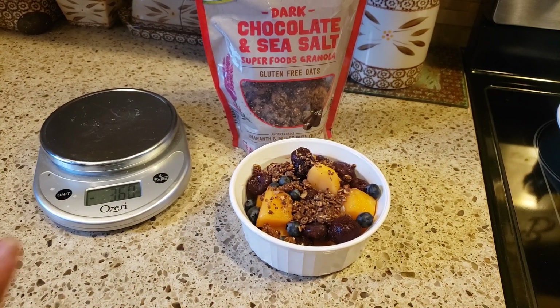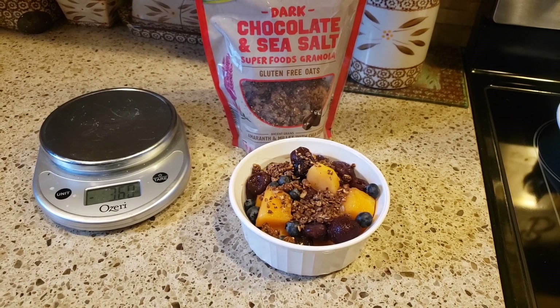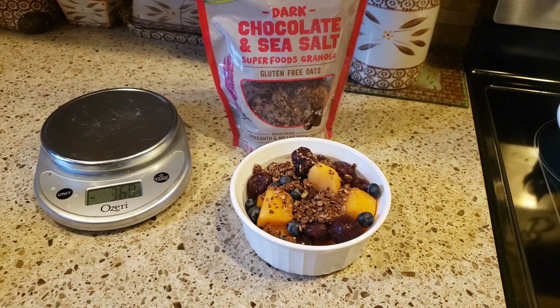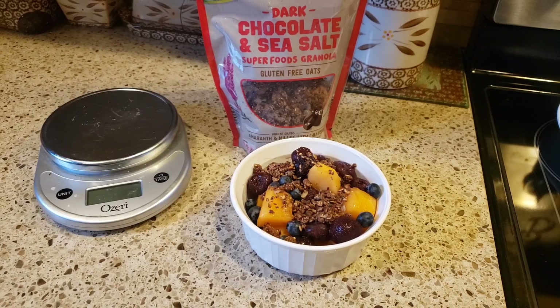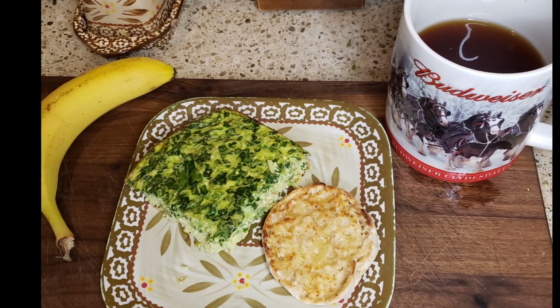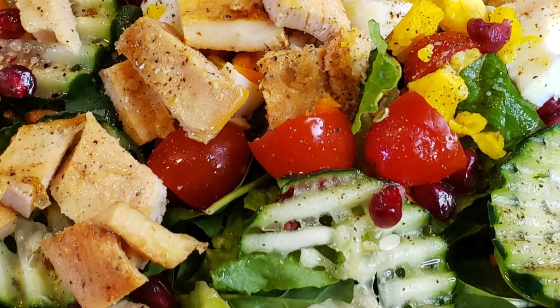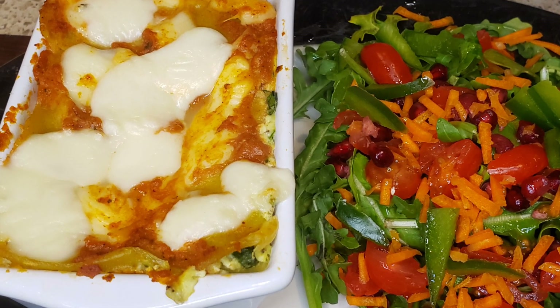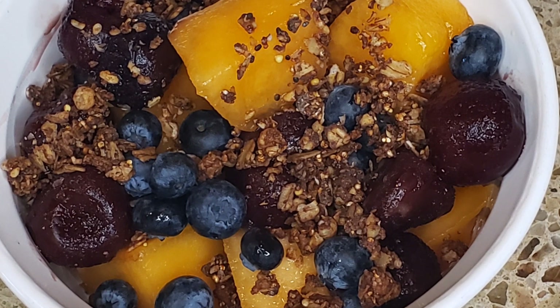I hope you guys liked what I ate in a day to try to stay on track with the WW plan. If you're new to my channel, please hit that subscription button and the notification bell so you know when my videos are posted. If you liked what I ate today, please give me a huge thumbs up — it really helps out my channel. Thank you everyone for watching, I really appreciate you all. Everyone have a great day — we've got this. Let's keep eating healthy, sticking with the points, and let's get that weight off on the new WW plan. Take care!